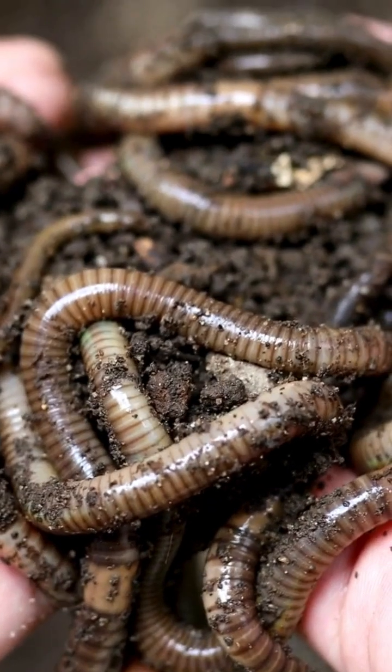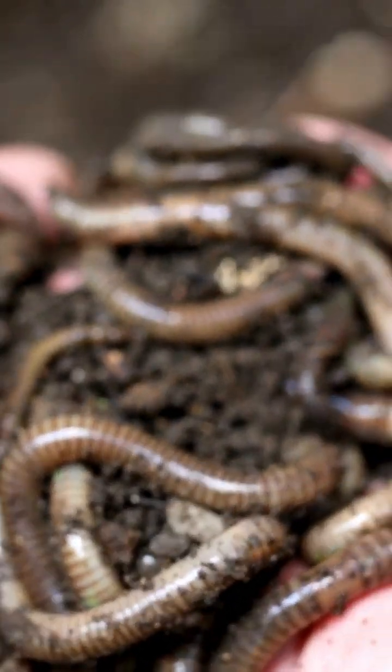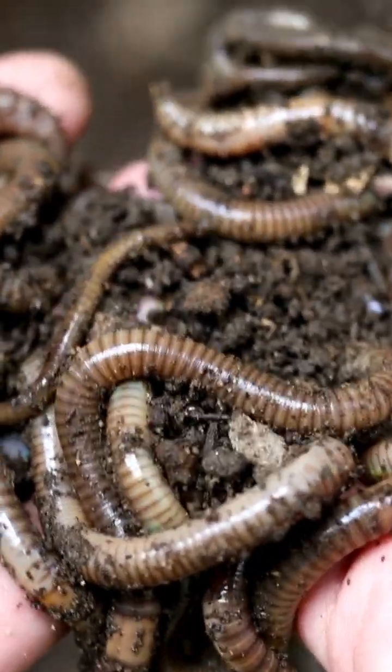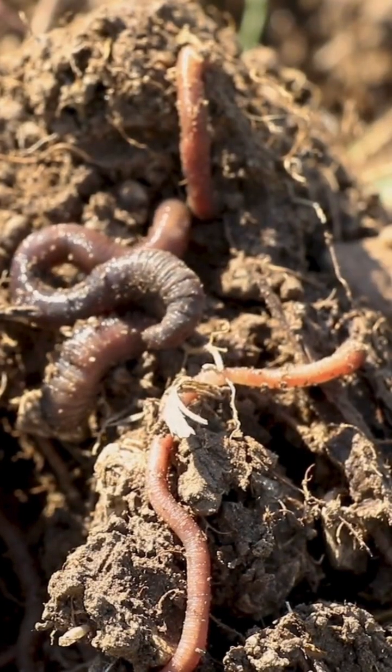If you wondered how healthy your soil is, well stop guessing and ask the worms. Last month I introduced you to three easily recognizable functional groups of earthworms at work in your soils: the epigeic, endogeic, and anecic worms.